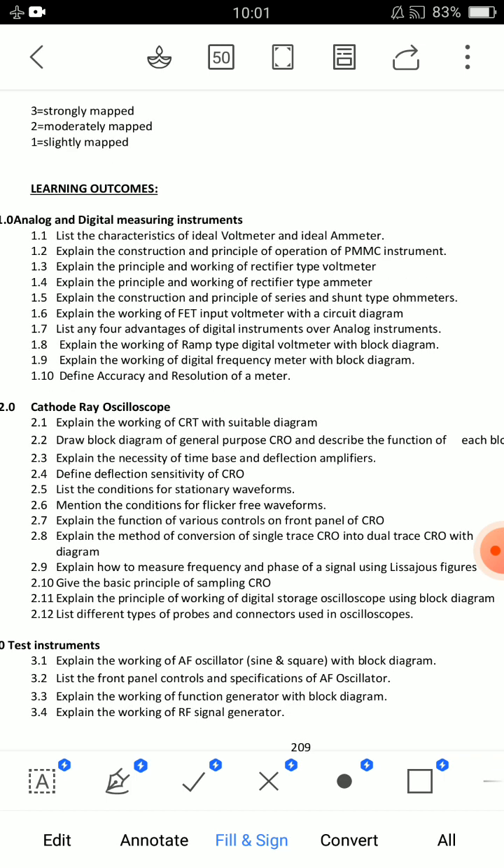The second important question is 1.6: Explain the working of FET input voltmeter — very, very important. There is a diagram of the FET input voltmeter. The third question is 1.9: Explain the working of digital frequency meter with the block diagram. I strongly suggest preparing the ramp type voltmeter, FET input voltmeter, and the FET input voltmeter block diagram.